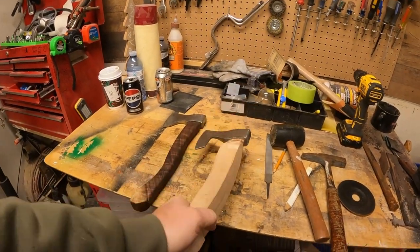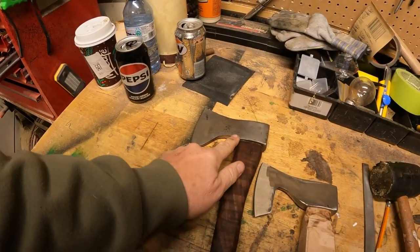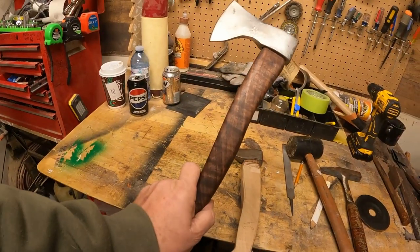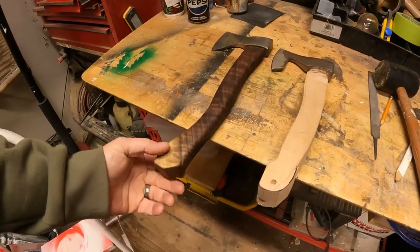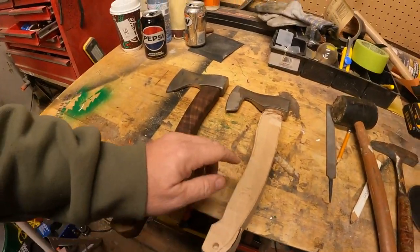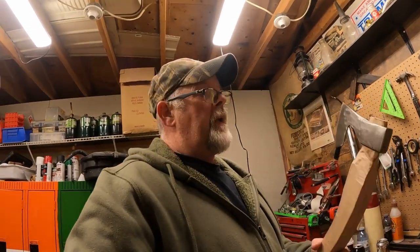Now what we've got to do is take the handle down so it's more comfortable. I got this other one here for comparison - I made that axe and handle myself, which turned out pretty good. This new one is going to have a much smaller handle. The head is considerably smaller too - we're not chopping down redwood trees with this thing; this is just for splitting kindling.